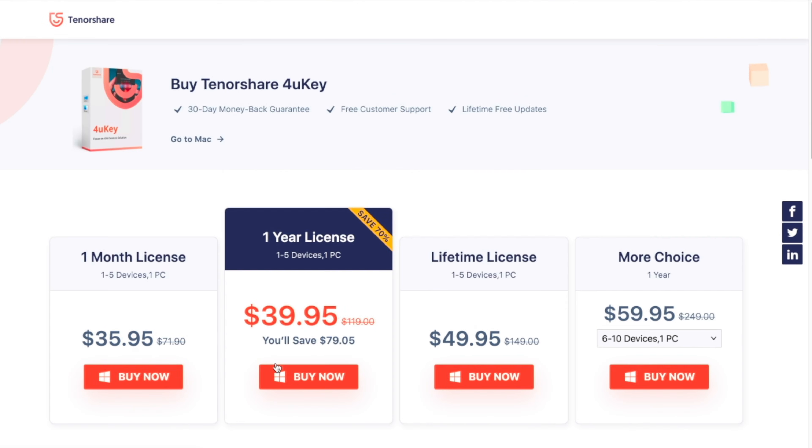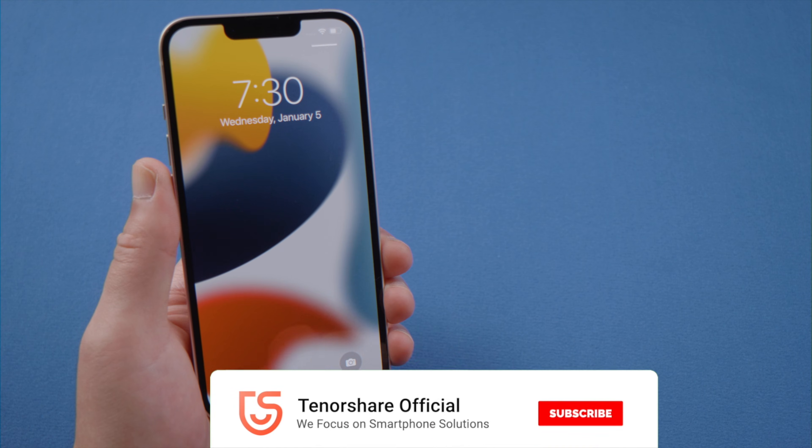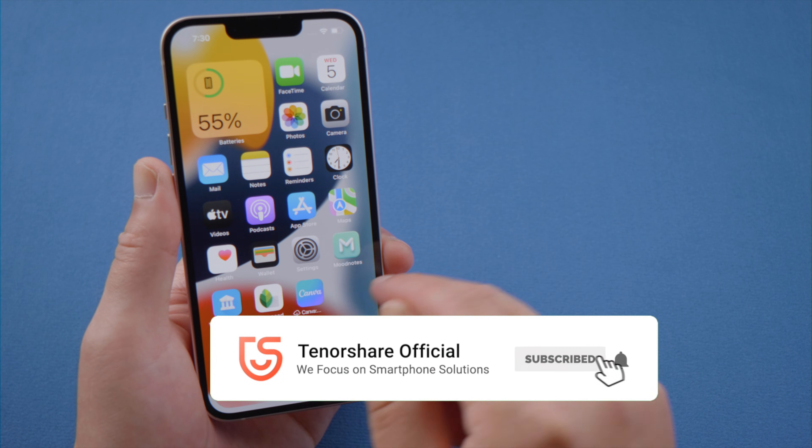That's all for today. If you think this video is helpful, don't forget to share it with your friends.